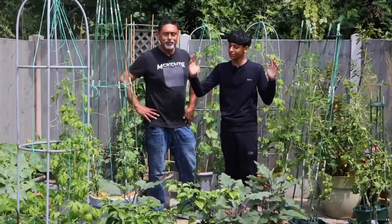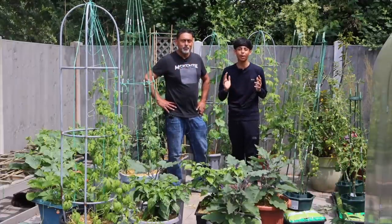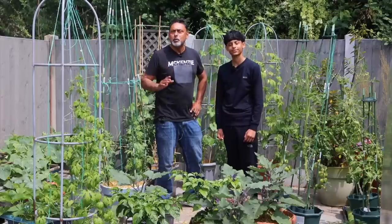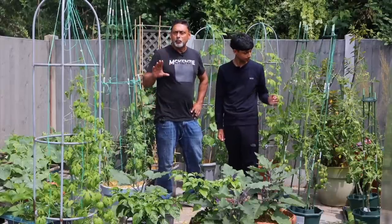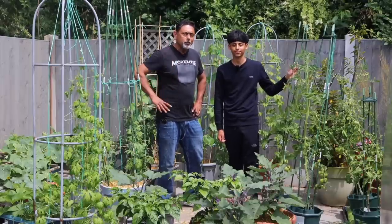In this video, we will be giving you a full tour of our garden to show you what we have planted in the month of June and how our plants are doing. We will also be giving you a few different playlist ideas to grow your plants vertically. Watch the video till the end because this video is going to be full of tips and information.